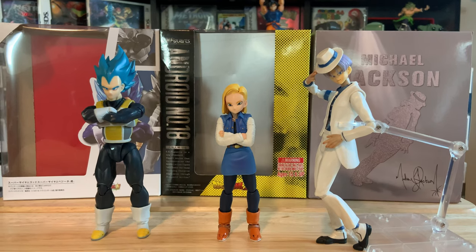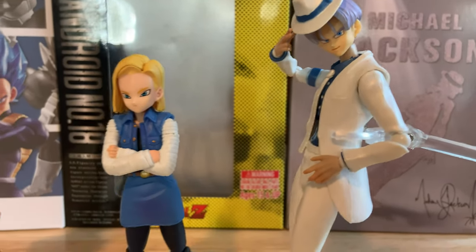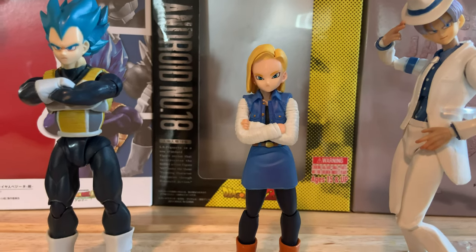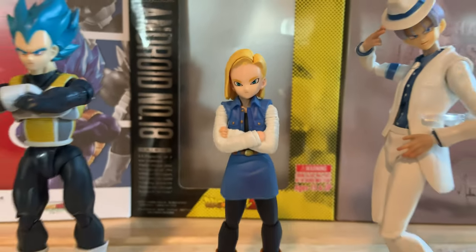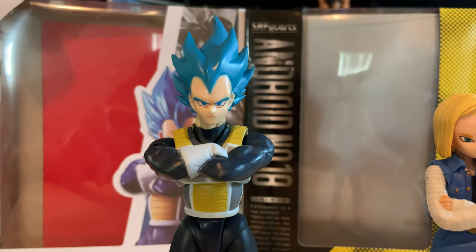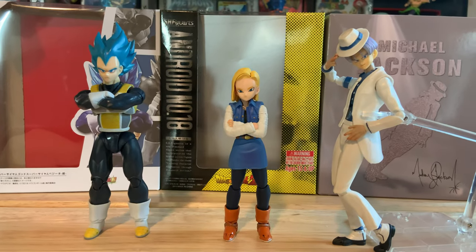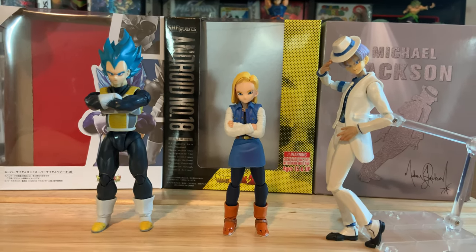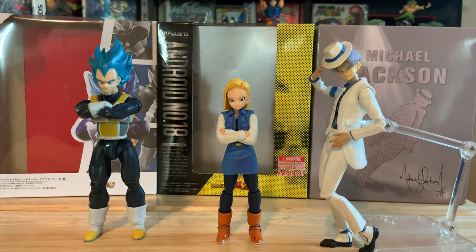I'm pretty happy with all three. The Michael Jackson figure with Trunks in the suit is definitely my favorite — it looks pretty sweet. Android 18 isn't terrible; the articulation and face plates are lacking but with cross arms she looks decent as a stand-in. Vegeta is probably the one I'm least excited about, but I'm definitely excited about the new Super Saiyan Blue Vegeta being released by actual Tamashii Nations for thirty-five dollars. Let me know in the comments which of these three is your favorite — until next time, take care!